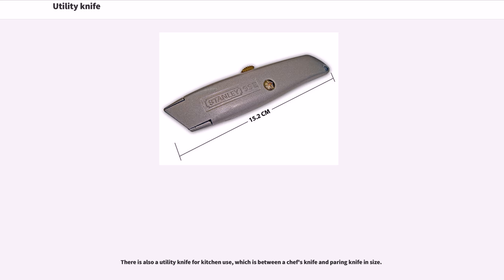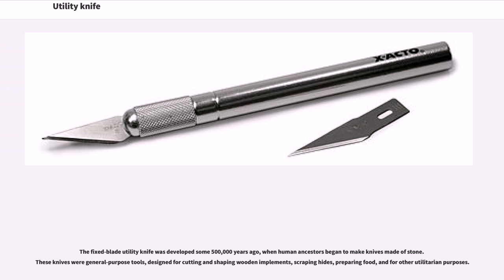The fixed blade utility knife was developed some 500,000 years ago, when human ancestors began to make knives made of stone. These knives were general purpose tools, designed for cutting and shaping wooden implements, scraping hides, preparing food, and for other utilitarian purposes.